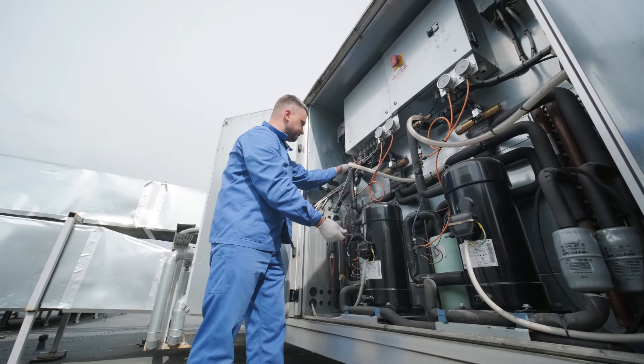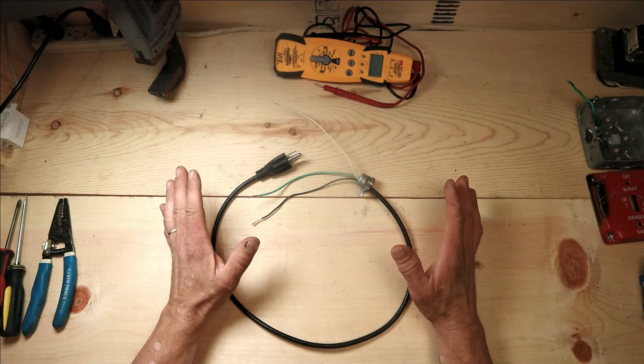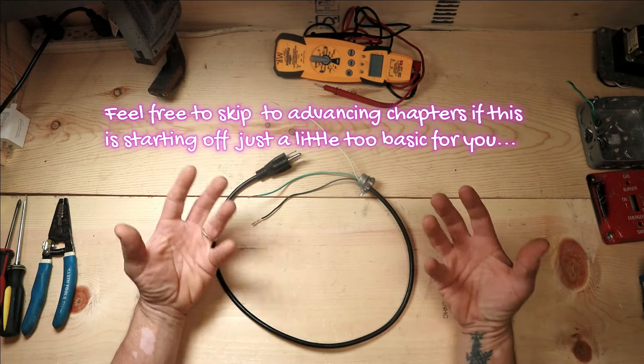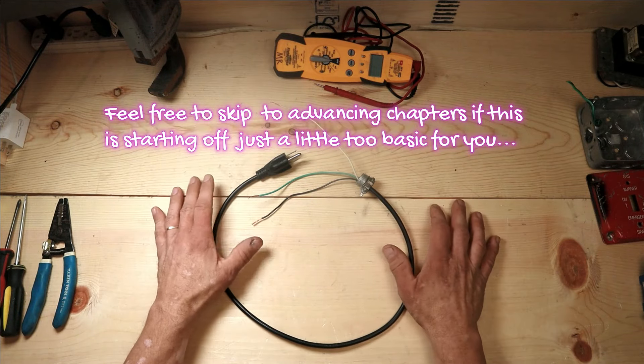Even though this system is a one-of-a-kind, you can still walk up and perform diagnostics on it. Let's get started. We're going to start off really simple and work our way up in complexity and get pretty creative as this goes.